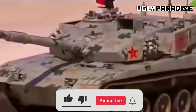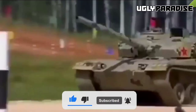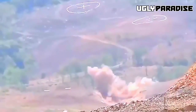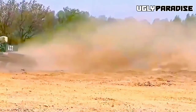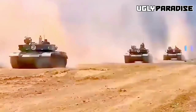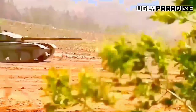The Type 99's armor offers excellent protection against a wide range of threats, including small-arms fire, artillery shells, and anti-tank missiles. This significantly improves the survivability of crew members during intense combat scenarios.